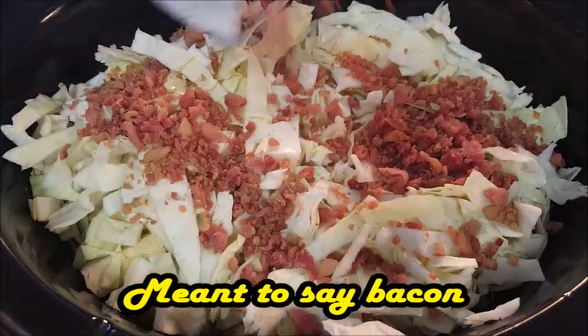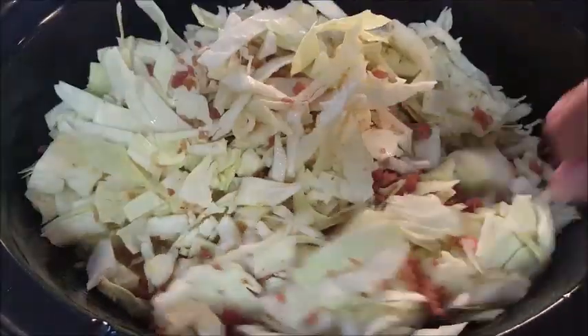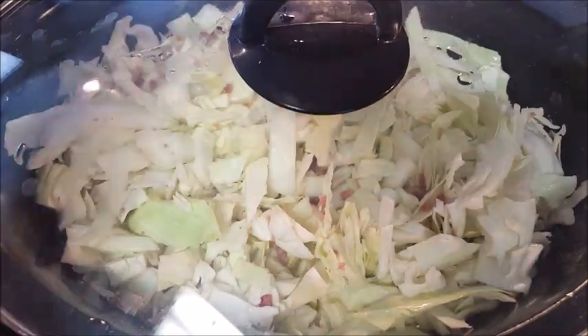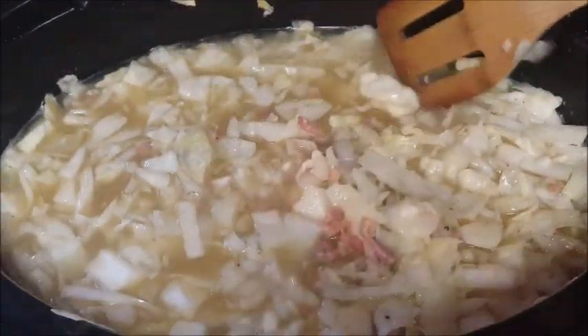Top it off with some onion. If you have some regular bacon you can cook that up, but I didn't have any so I'm just using the packaged stuff. Give it a mix — you may have to adjust the liquid a little bit. Then put a cap on it and cook it for about three to four hours until the cabbage is tender. At the end, be sure to taste it so you can salt and pepper to taste.